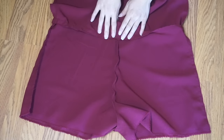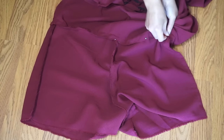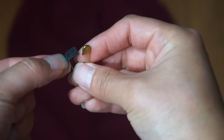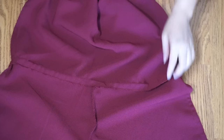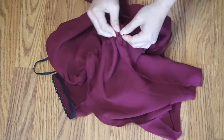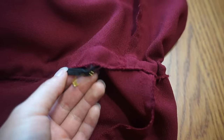Create the casing by folding the seam allowance down and secure with a straight stitch. Make sure to leave a gap. Attach a safety pin to the elastic and thread it through the casing. Sew the ends together and close off the gap.